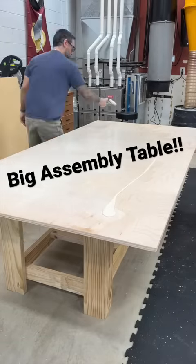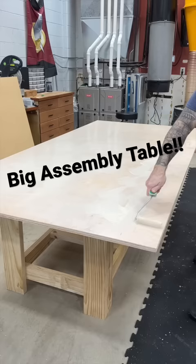We're in the middle of building a nice big assembly table for the shop. You can really use any sheet good for this as long as it's flat and cheap.